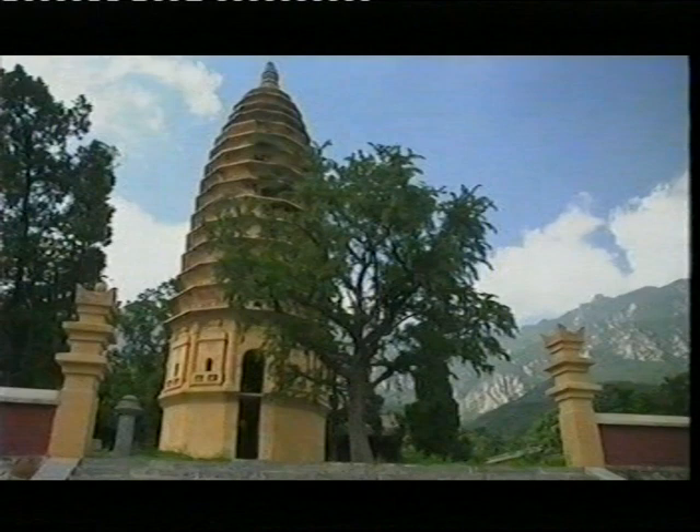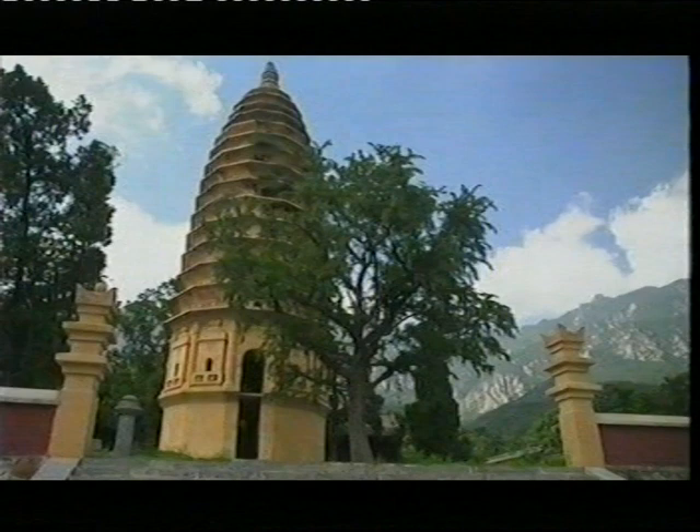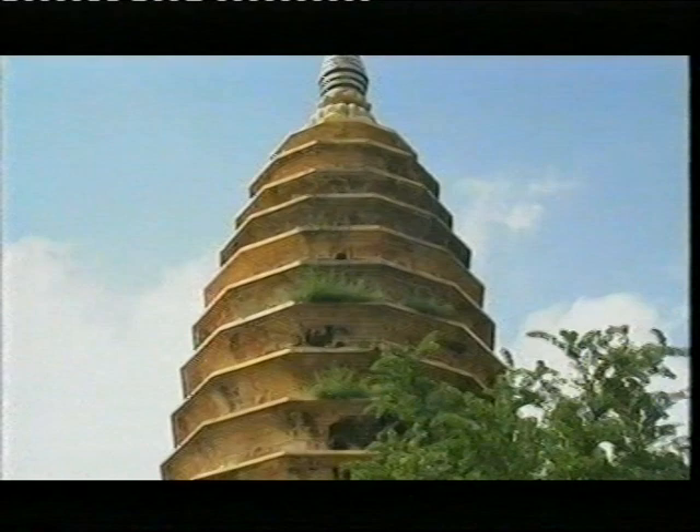Qi flows both through our bodies and outside, through the cosmos. And Qi, the Chinese believe, is particularly abundant around trees. Because of their Qi, trees are held in high esteem by ancient religion and philosophy.